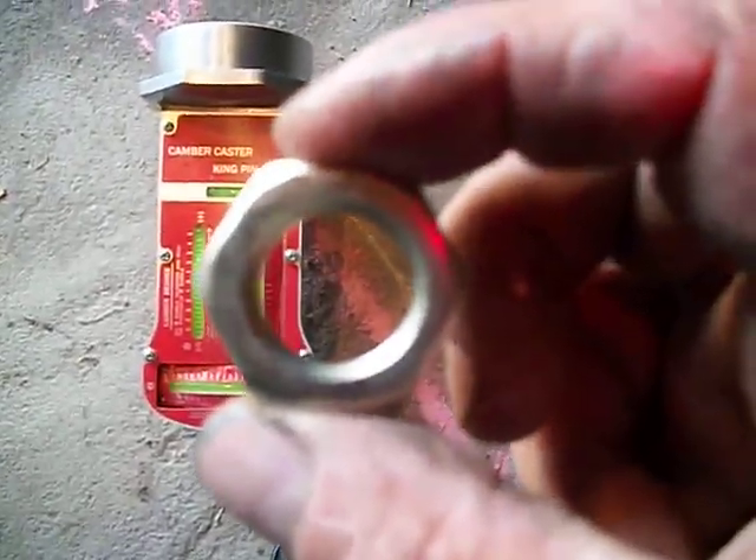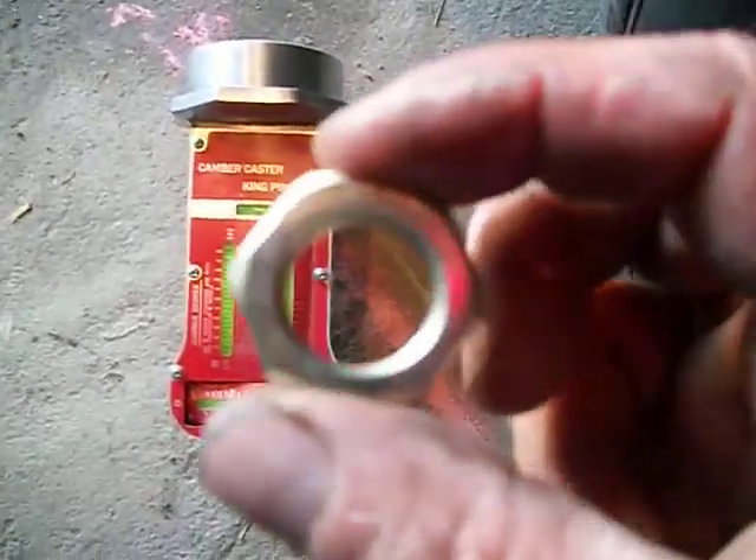It wouldn't fit on there, but it comes with this plate. What I did was I JB welded a nut — a spindle nut, which is 3/4 by 16. I got this at O'Reilly's. I JB welded it at the back of this plate, and now this will fit right on there. So now I've got an adapter so it fits.